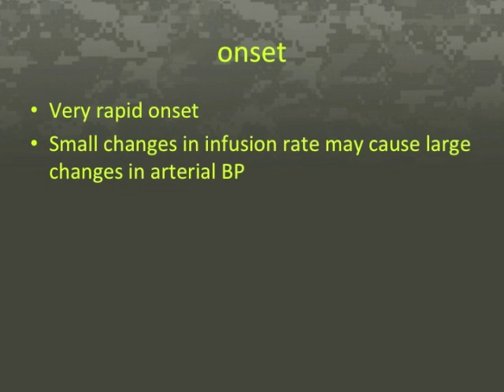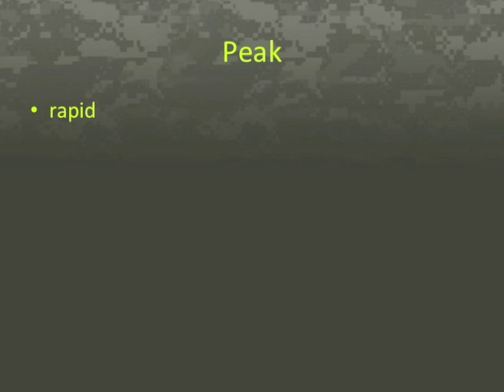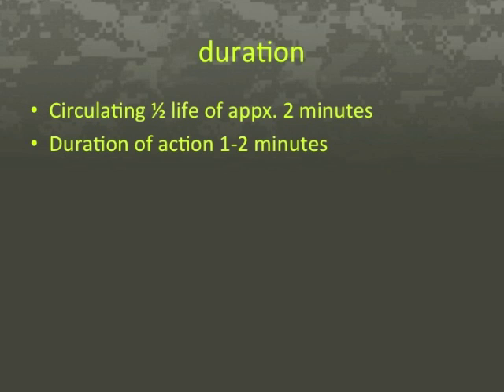The onset for sodium nitroprusside is very rapid; thus small changes in the infusion rate may cause a large change in arterial blood pressure. This necessitates the use of continuous and invasive blood pressure monitoring. Infused sodium nitroprusside is rapidly distributed to a volume approximately equal to the extracellular space. The circulating half-life and duration of clinical action of sodium nitroprusside are 1 to 2 minutes.